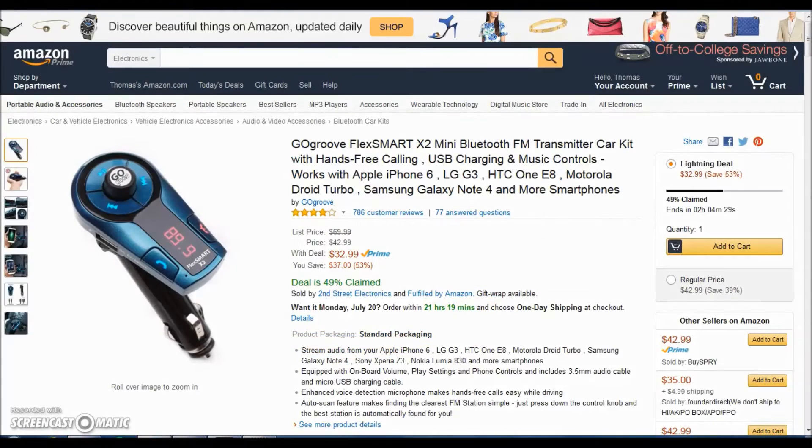Hey guys, TCR Gaming here, Thomas, and we're starting a new series called Amazon Tech Deals. We basically look for deals through the day — Amazon puts deals every single day on tech or a bunch of different items, so we're doing a series about it. First, we have the Gold Groove Flex Smart X2 Mini Bluetooth FM Transmitter car kit.